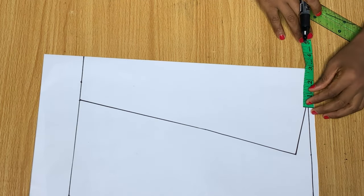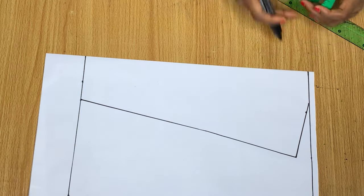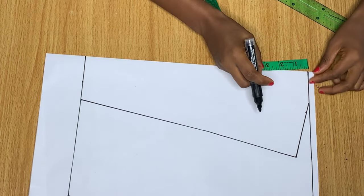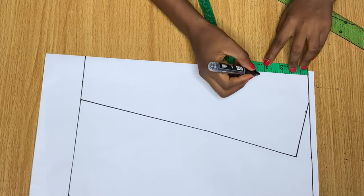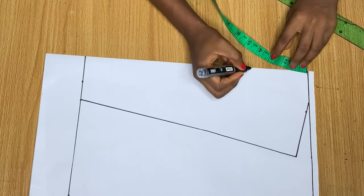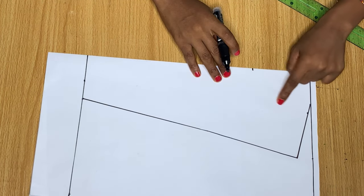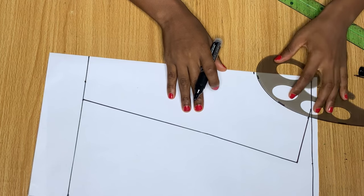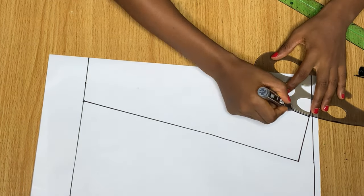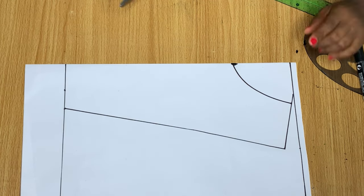Now we're going to work on the neckline. From the center of the neck, go in by 3 inches and come down by 4 inches. If you don't want your neckline to be so high, you can go down by 5 or 6 inches. After making these points, I connect them using my curved ruler. That's basically all for the front pattern — I'll cut this out now.